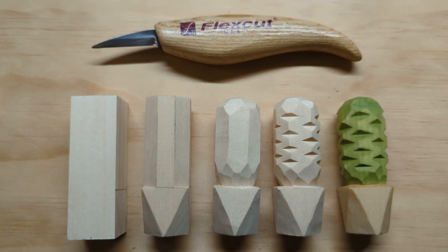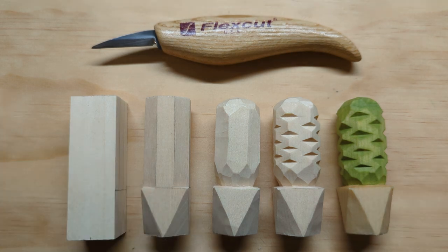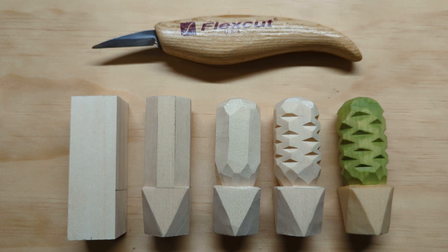Hi, welcome to this complete beginner whittling lesson. In this lesson we are going to look at part one of whittling a simple cactus. If you're new to the series, I'm calling these lessons instead of tutorials because we're going to take time to explain every step that we take — not just how to do it, but why — and give you some pointers along the way.